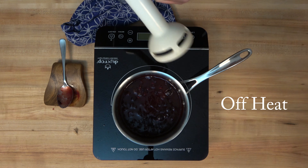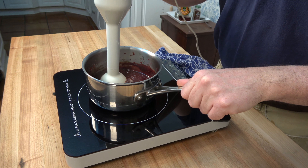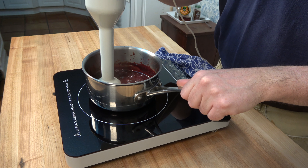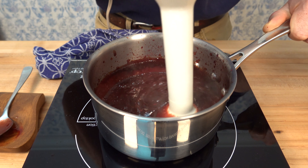The final step for this blueberry chipotle barbecue sauce is to make it nice and smooth. I'm going to use an immersion blender — go ahead and blend it up nice and fine. If you don't have one, you can use a regular blender or a food processor.